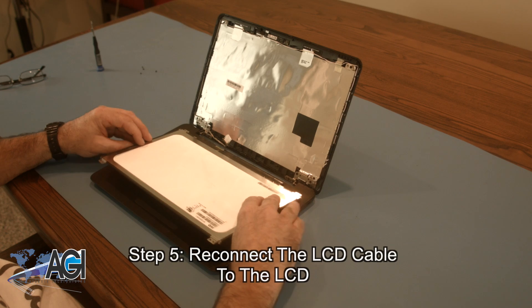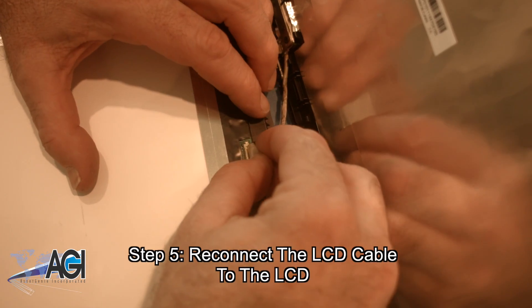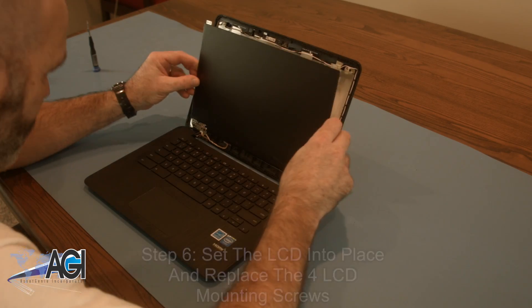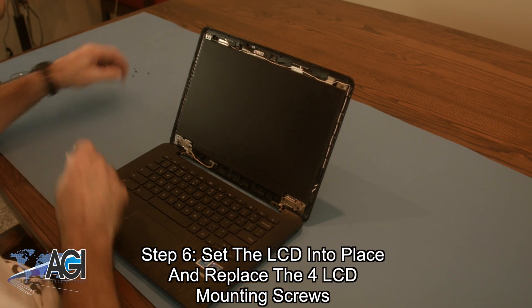The first step in the installation of your replacement LCD is to reconnect the LCD cable to the LCD. Now, you will set the LCD into place and replace the four LCD mounting screws.